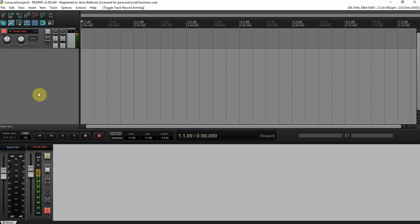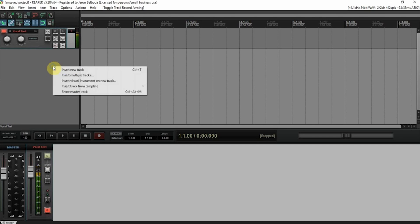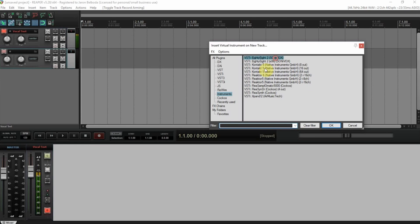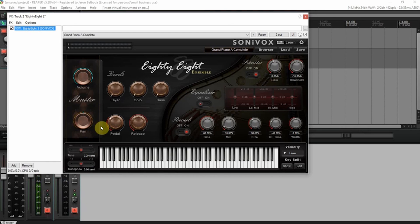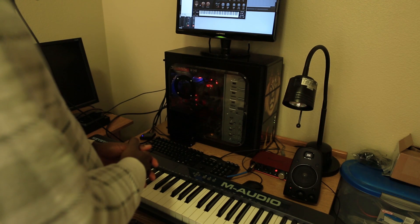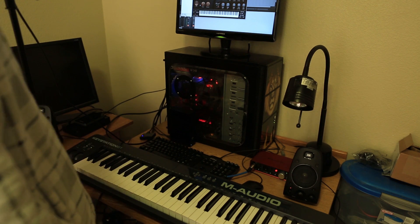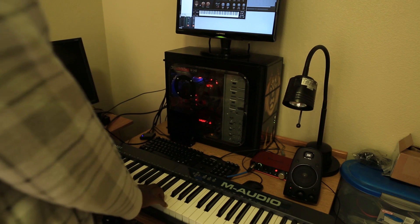Okay, and that is arm for recording — you can see the levels are moving up and down. We'll come over here and — is there a virtual instrument? I'm going to pull up my favorite, the Sonovox 88 Ensemble. I'm going to wait for it. There it is, waiting for the plugin to load. Oh, it's already loaded and waiting for me. Excellent.